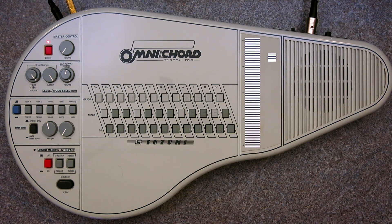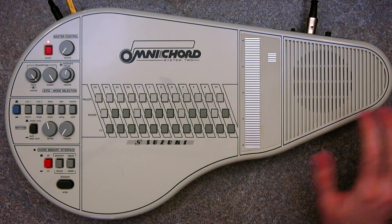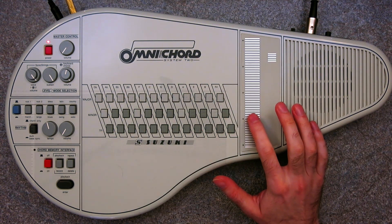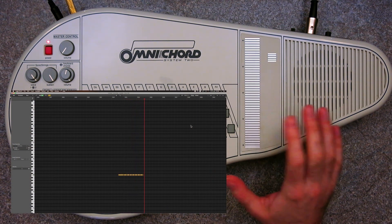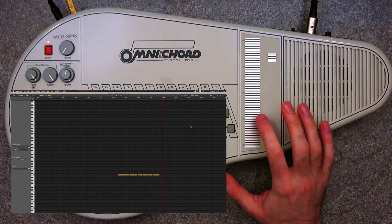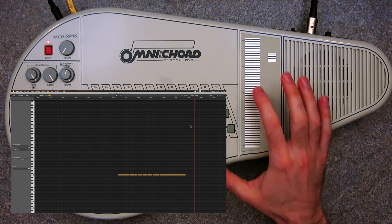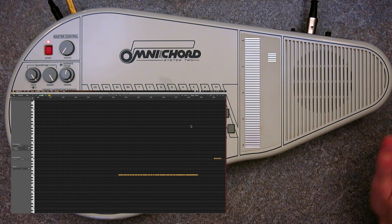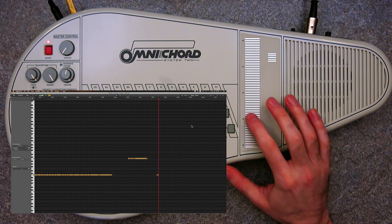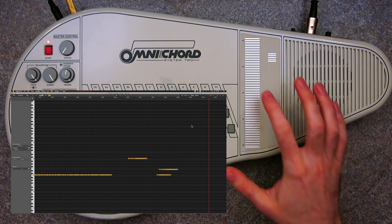That's one of the first hurdles I had to get over. The second one was — if you remember from the previous video about this interface — if you double-trigger a note it would get stuck. Now it doesn't. I added a routine to make sure that every time you trigger a note that's already on, it turns off and then turns back on. So however many times you tap it, it won't double up, and we're guaranteed no doubles and no hanging notes with this new routine.